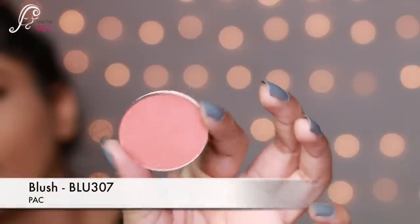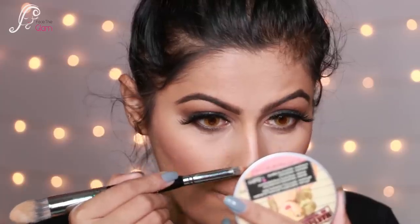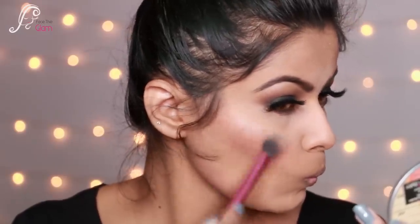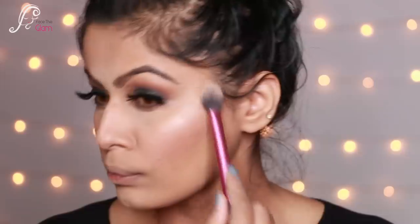Back to the face — I'm using blush BLU 307, a very pretty peachy blush, blending it toward the hairline. I also use the same blush to contour my jaw and nose since I don't have a dedicated contour from the brand. Then I use the same shimmer eyeshadow on my cheeks as a highlighter — I was really impressed by how beautiful it looked. Super pretty!